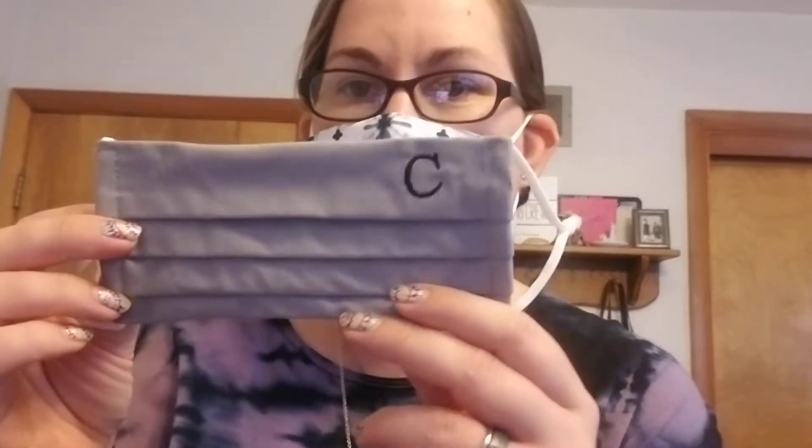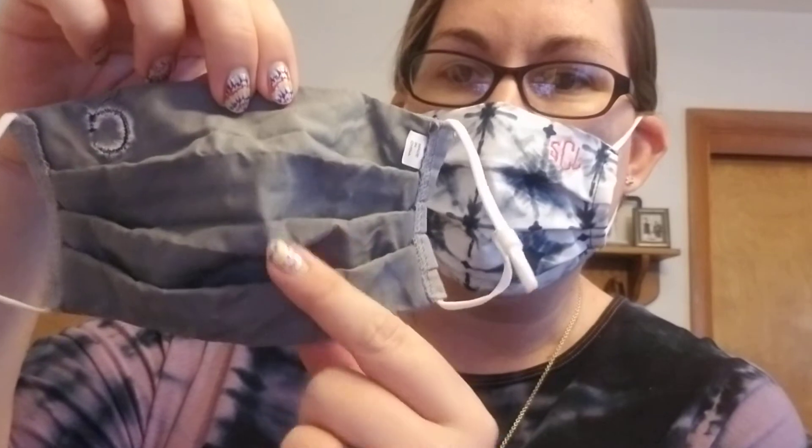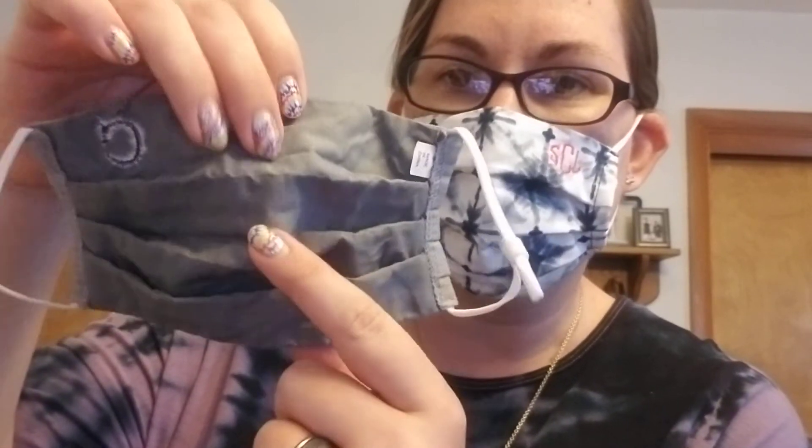I have a couple other ones here. This is another adult size that I got for my husband with just the single C on it. And you'll see on the back side of this one it has matching fabric for the second layer. Again, it's got the beads.